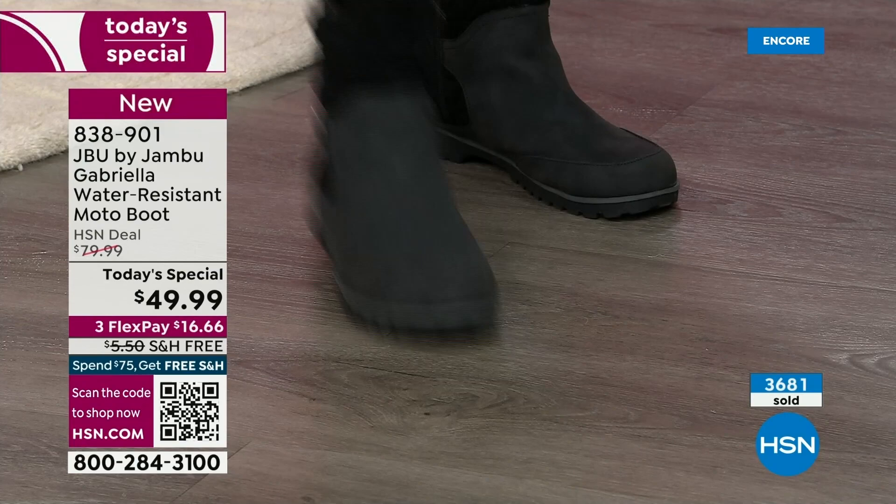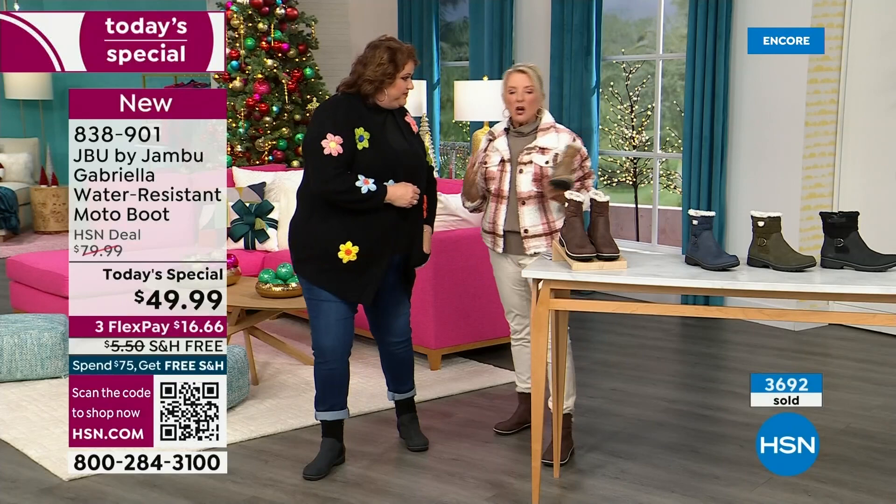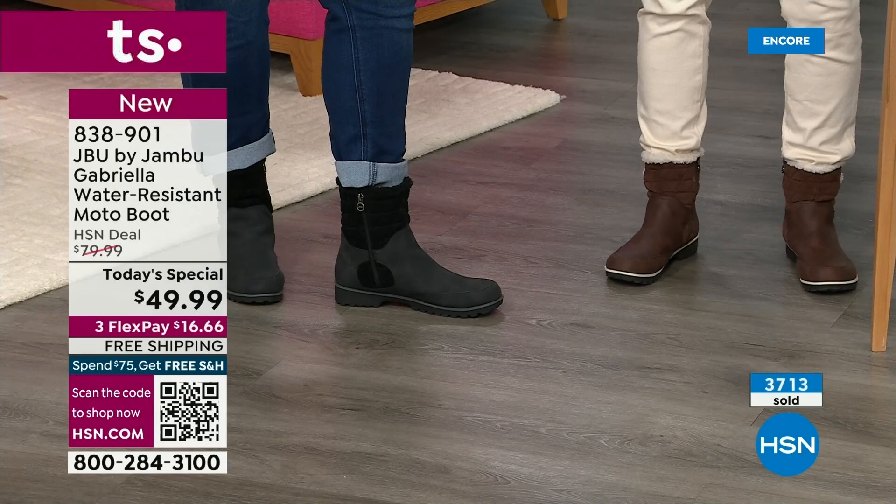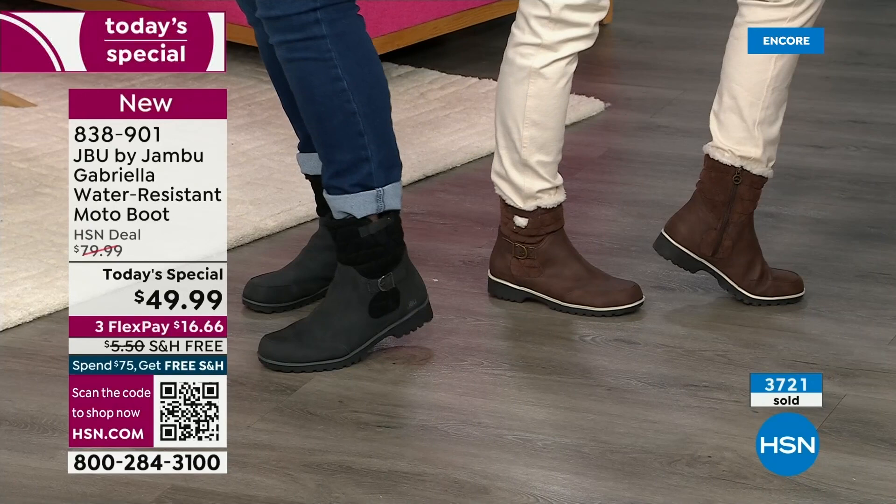Can I tell you something about the black? A lot of times even with black in the middle of winter, what happens is you get all the salt — you get this really weird ring. With the water resistance, you won't have the salt ring. If you do, you just brush it off or wipe it with a damp cloth. And that is a permanent feature of the water resistance.